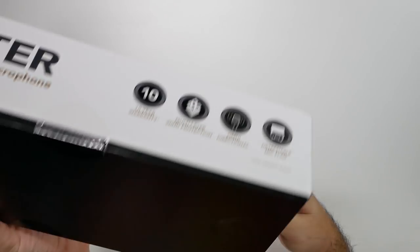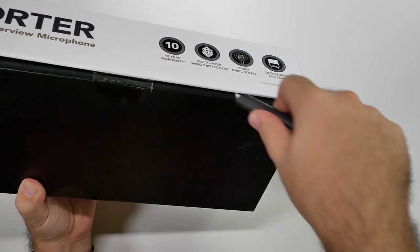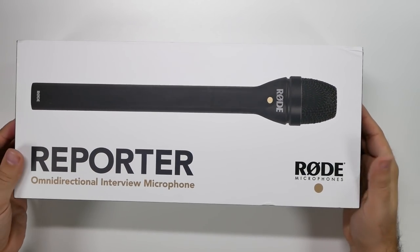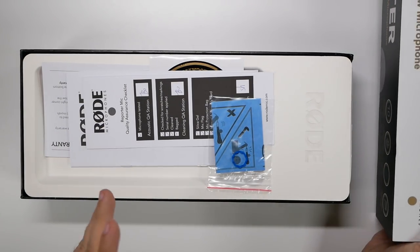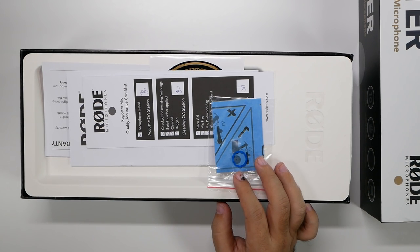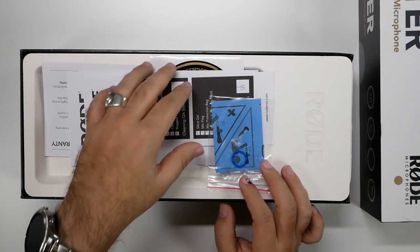I think that's everything for the box — let's open it up. In this video I'm also going to be showing you the difference between my built-in mic versus this mic. My current system is a wireless mic. I'm going to switch to the built-in mic, and then switch back to the reporter mic we just got.